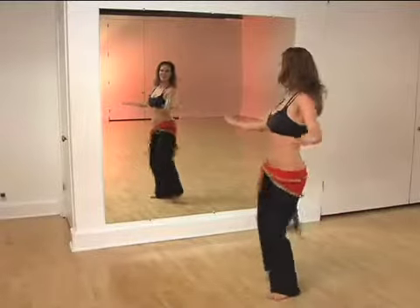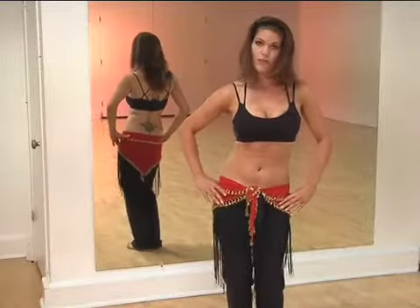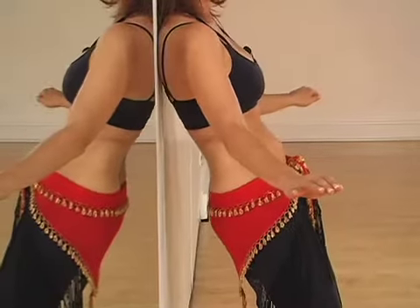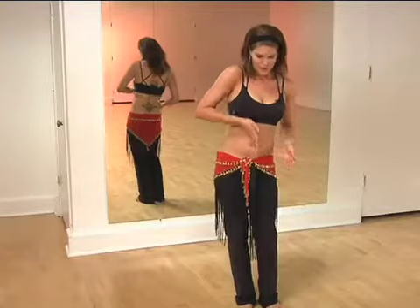Belly Dance Crash Course is a multi-level DVD that starts off at the absolute beginner level and becomes progressively more difficult. For the beginner level, I provide a comprehensive breakdown that includes the physiology of the movements, safety tips, and common mistakes.